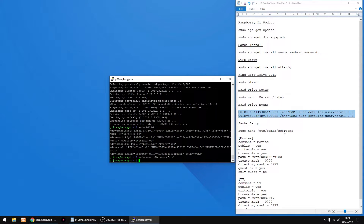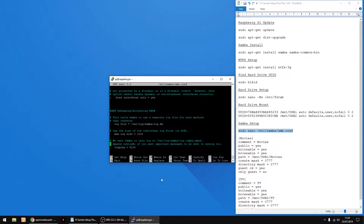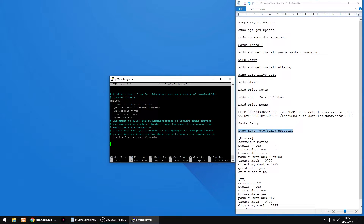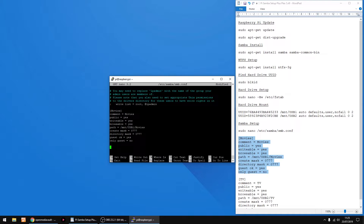Right, now we're gonna set up the Samba shares. Just copy the bit of text, right click to paste, then enter. Use the down arrow on your keyboard to get to the bottom. I've already got folders on these two drives — one is called Movies. So I'll show you how to set up a share if you've already got a folder on the drive. As you can see it's USB 1, which matches what we did earlier, and the folder is Movies which is already on the drive. So I'm just gonna copy that, and right click to paste.